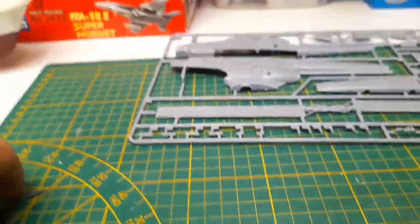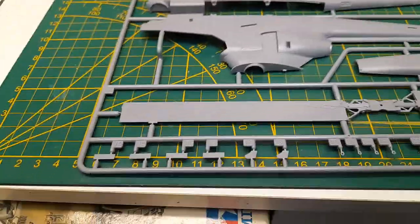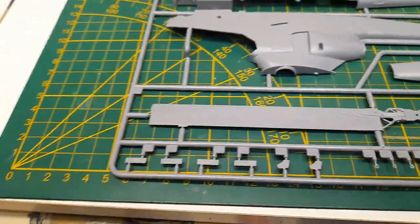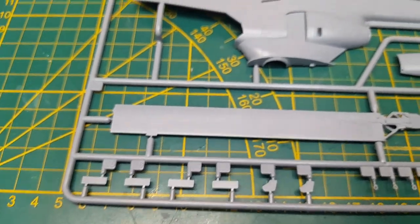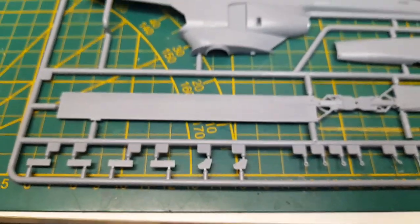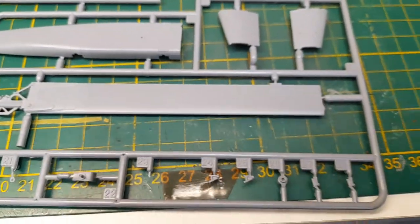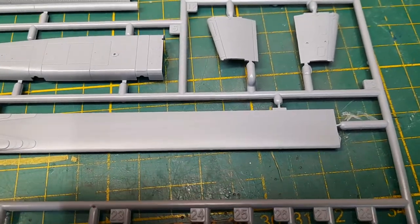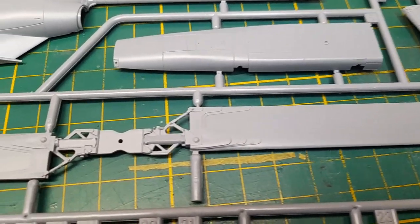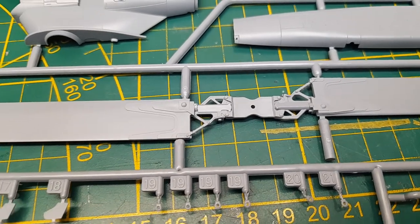I do have the Fujimi version, which I might open up one day — there's no real comparison but I'll do it just for fun maybe. Second to last sprue — we get the main pieces here: the main rotor blades. Looks really nice, a bit of detail there.